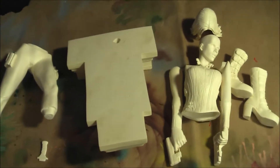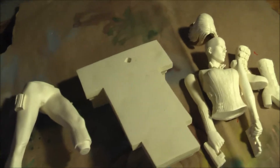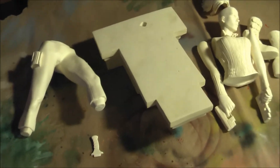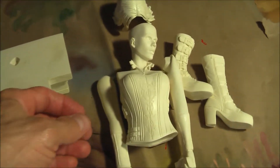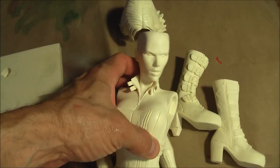Hey guys, Armando here with DLC Model Builders and I'm beginning another figure build. This time, straying a little bit from the superheroes, I am going to build Celine from Underworld.